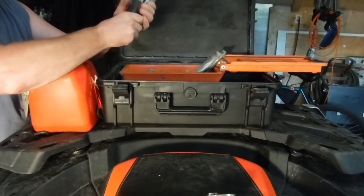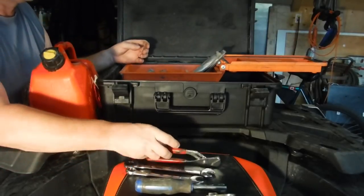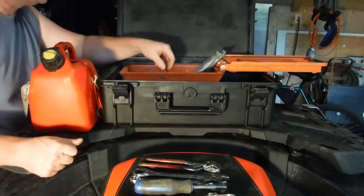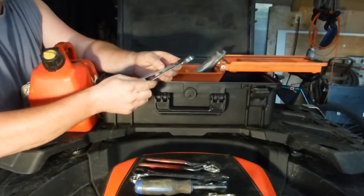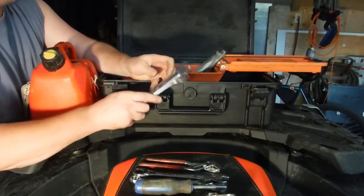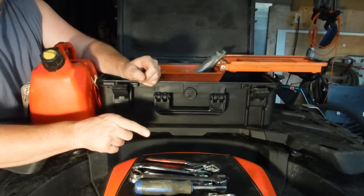I've got a whole assortment of screwdrivers. Got wrenches — 15 mil, a couple of 17s, a 19. And I don't know why I have an 11/16ths in here. All the tools to take the tie rods off and all that other stuff.